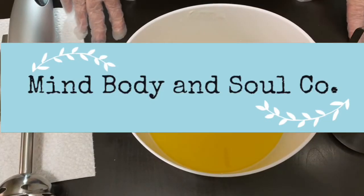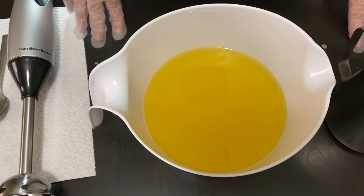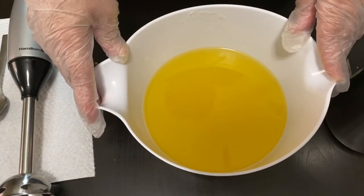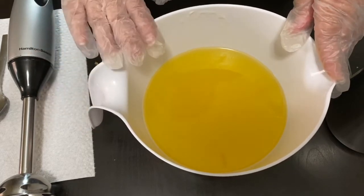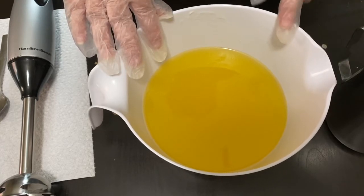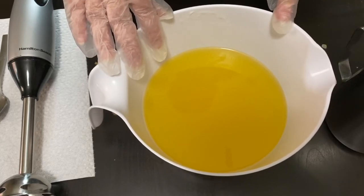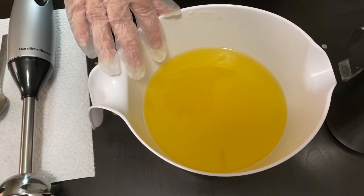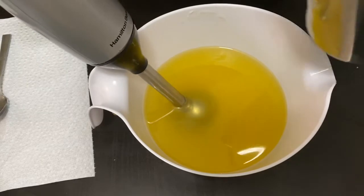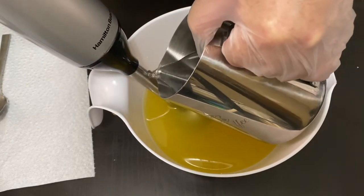Hey everyone, welcome back — or welcome if you're new. My name is Tanya with Mind Body and Soul Company. I make aromatherapy bath and beauty products. For today's project we're doing a cold process soap. I have my oils melted down, some kaolin clay — this is a palm-free recipe — and I'll leave it in the description box. I also have my lye water with sodium lactate in it, so I'm going to get that poured in.